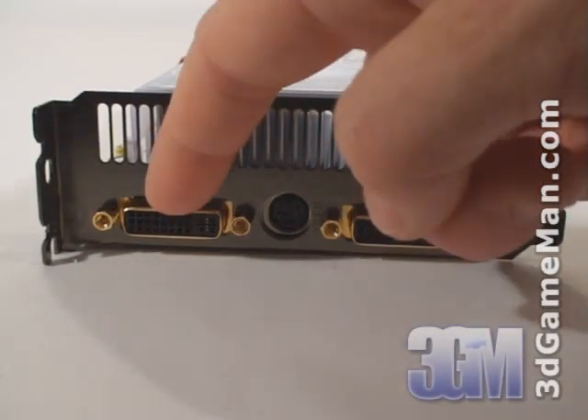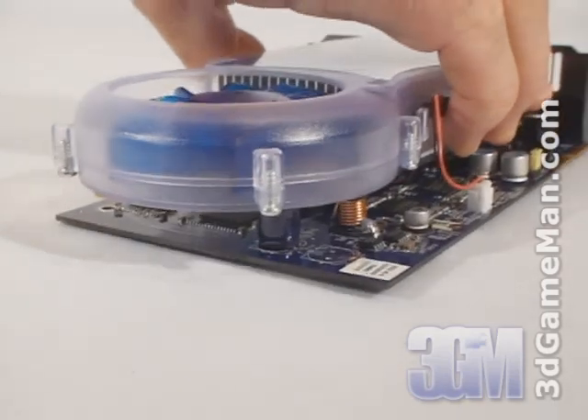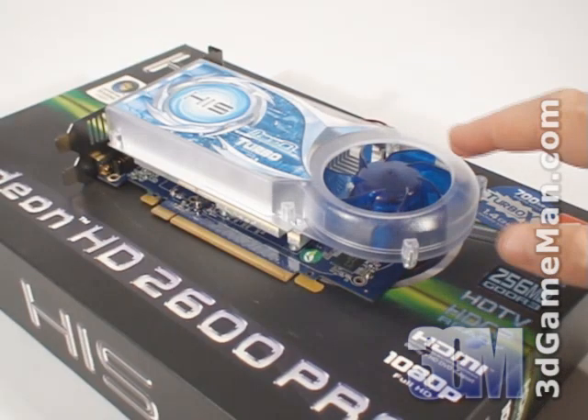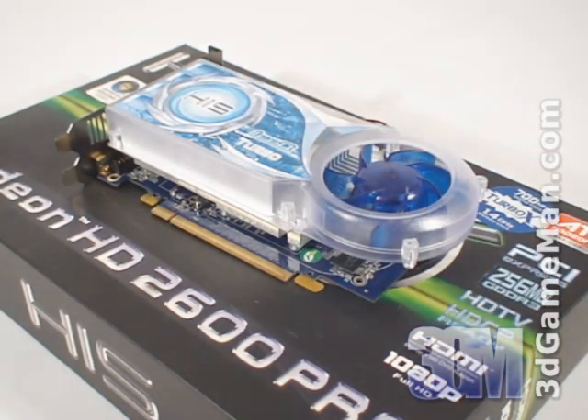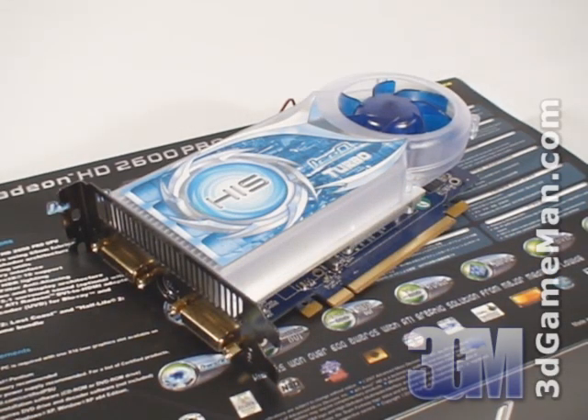This video card has two DVI connections and a video-in connection. Also note that this video card doesn't have a power cable connection like the 2900 series video cards. The core speed on this product is 700 megahertz and the 256 megabytes of GDDR3 128-bit memory interface runs at 1400 megahertz. It comes with 120 stream processing units for vertex, pixel, and geometry data. The fill rate is approximately 17 gigapixels per second and the memory bandwidth is approximately 22 gigabytes per second.